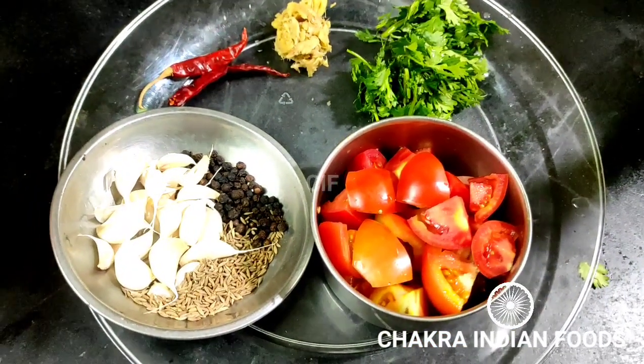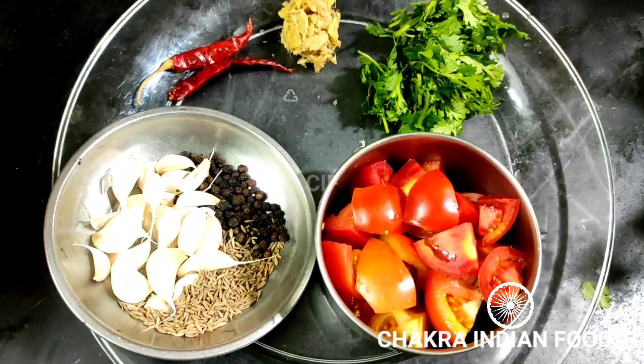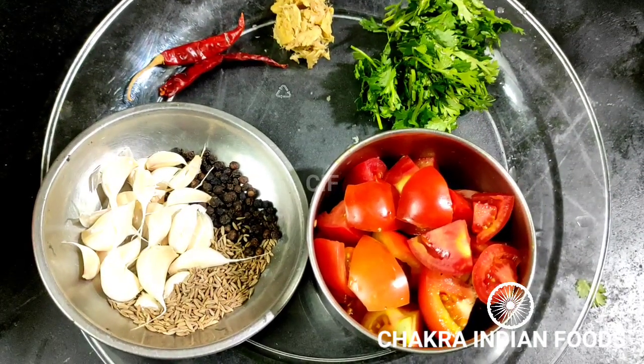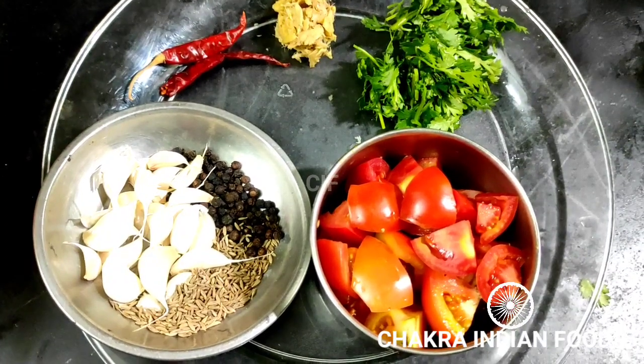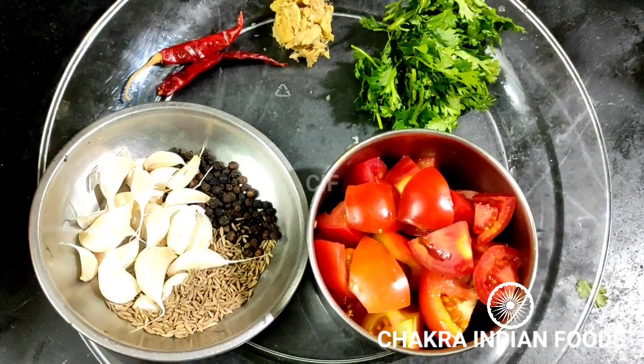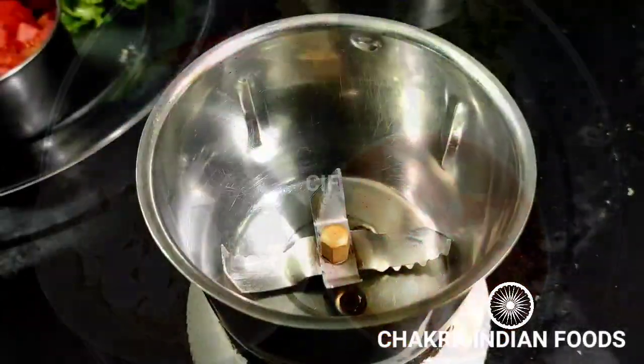Add 1 teaspoon of salt, then 2 teaspoons of salt.